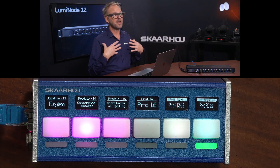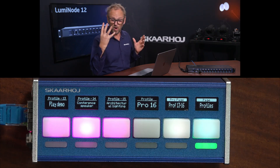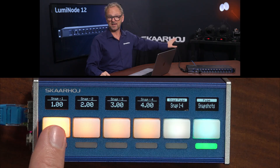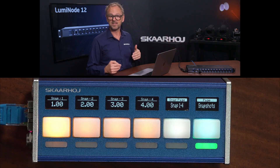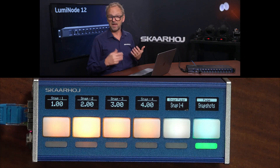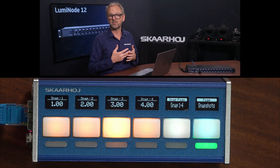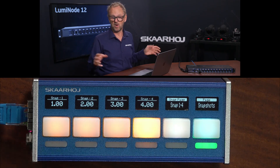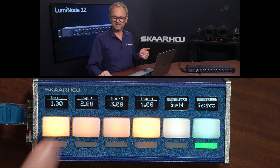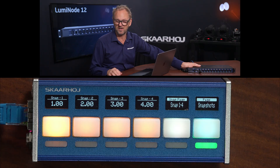If I pick 'conference speaker' — that would be a non-lighting expert choosing this — inside that profile I have four snapshots. Snapshot number one gives me backlight and frontlight. Snapshot number two gives me just backlight. Snapshot number three gives me frontlight only. And snapshot number four turns all the lights off, or dims them so much they're essentially off.